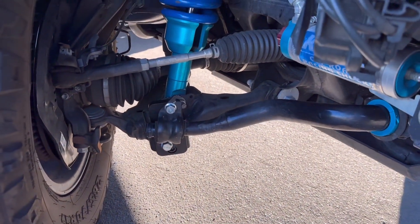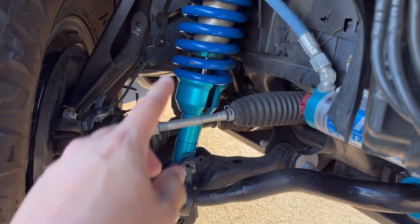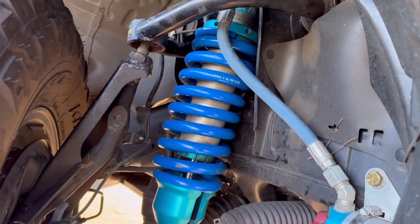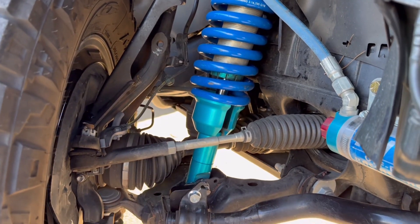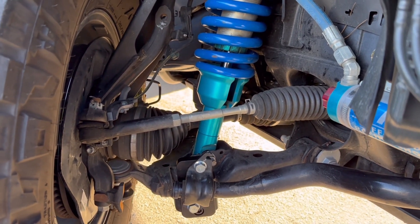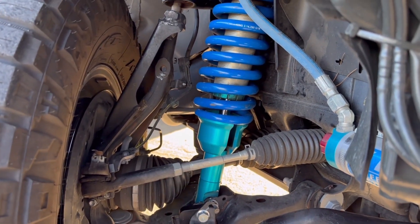I can't really tell if there was a difference in the drive because what I went ahead and did is I also changed out my springs to the 700s. So I do feel a difference in the drive now, but I don't know if it's because of the KDSS fix or more likely the 700-pound coilovers that we did.